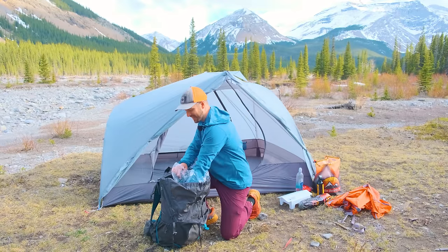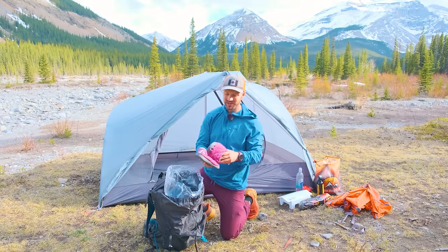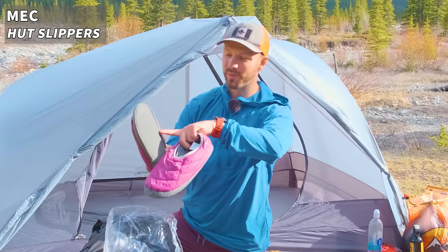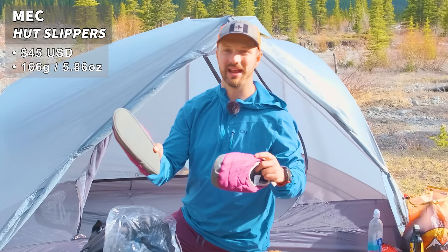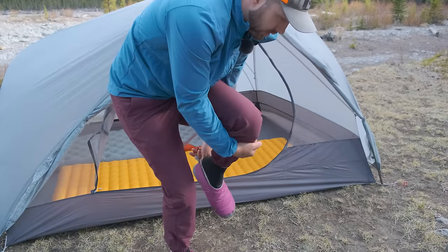Another super luxurious item you probably don't see on a lot of backpacking gear lists are these slippers from Mountain Equipment Co-op. They have waterproof and rubberized bottoms so you can use them on damp terrain without getting your socks wet, and they're insulated to keep your feet nice and warm.